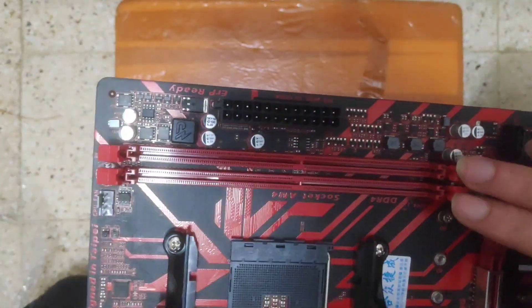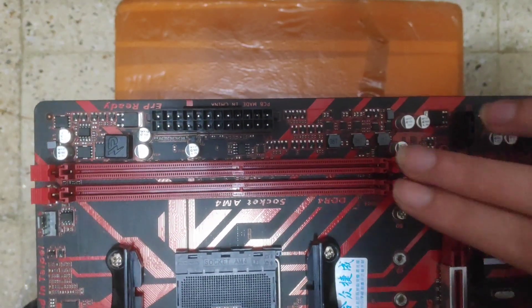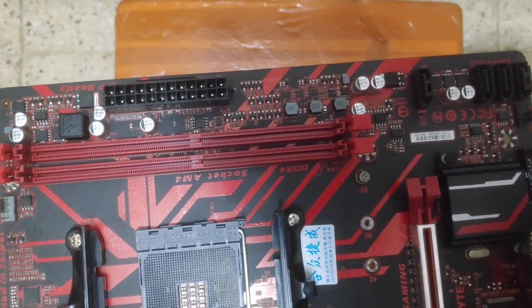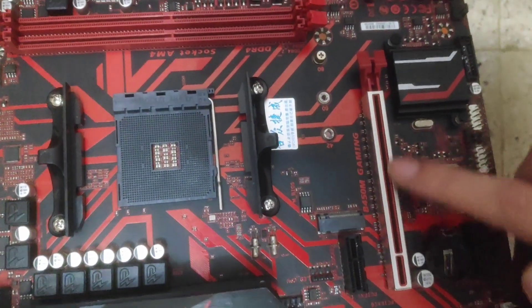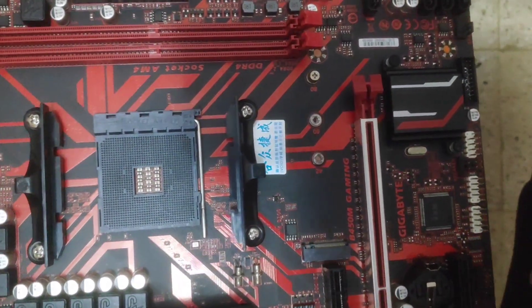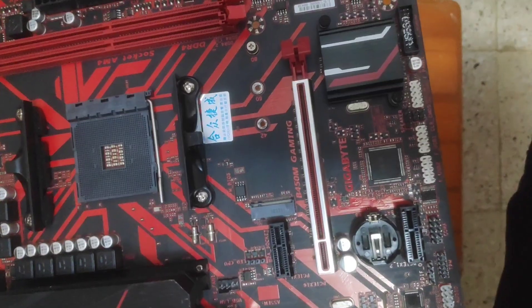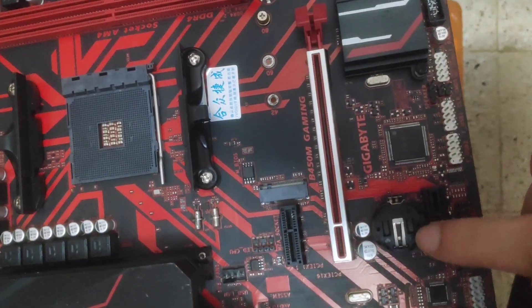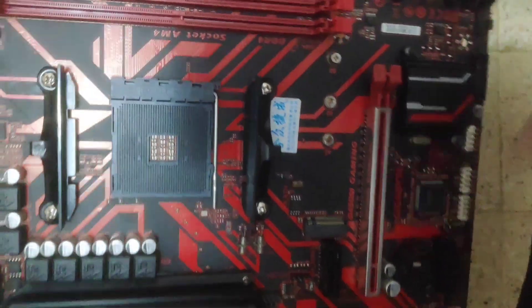We have two ports for RAM, GL mode, PCIe 4.0. Of course you will need a battery to save your BIOS settings.